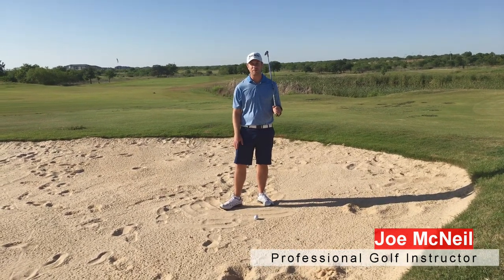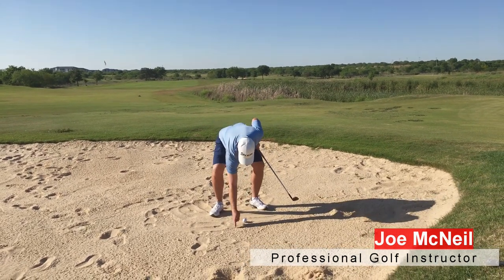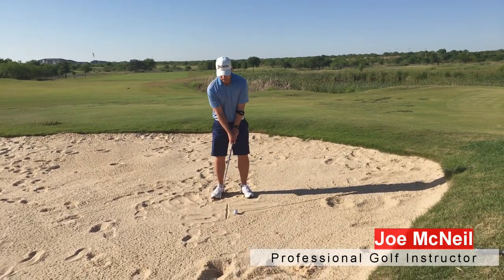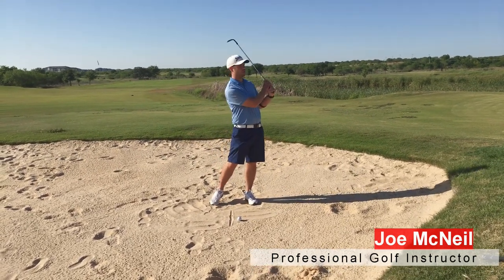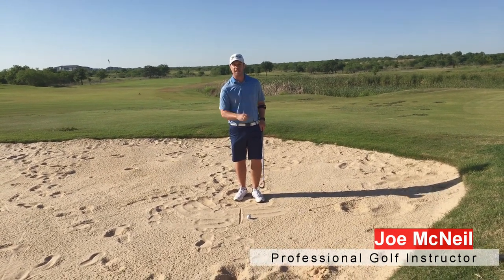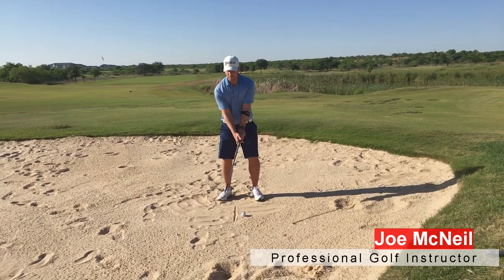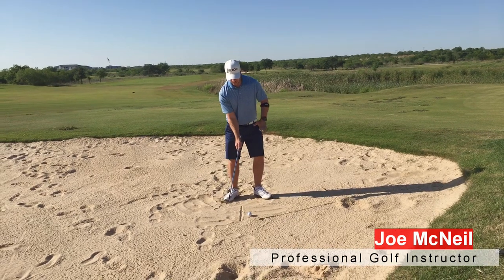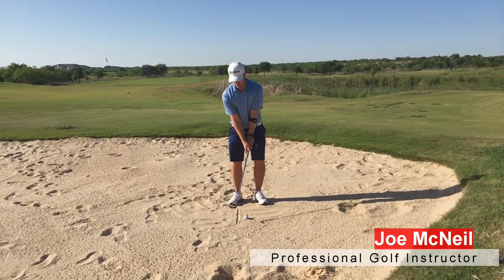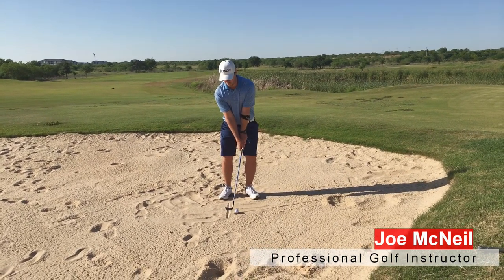This is the only shot in golf that you're not trying to hit the ball — we're just trying to hit the sand, maybe two inches or so behind the ball. A lot of people teach just to hit it two inches behind the ball, but I'm going to show you the setup to make this more clear so you can get out of the sand in one shot. Get your grip, open the face just a little bit, point your stance a little bit to the left, nose and sternum back behind the ball, and then do a nice little rotation and a big follow-through.